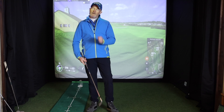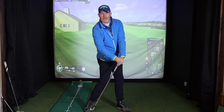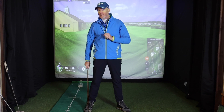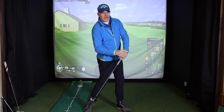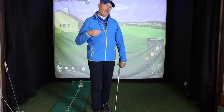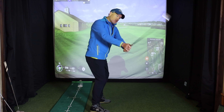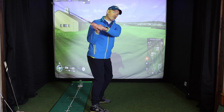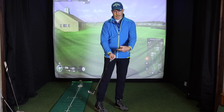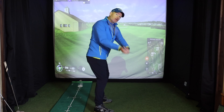If you know the clubface is always open at impact, getting more flexion in the lead wrist would close it, but so would getting more extension in the trail elbow. One of them is definitely beneficial; one is not. Why? Because it's not only having an impact on the clubface — it's also having an impact on the path. If I straighten my trail arm, I'm probably going to be swinging from out to in. Whereas if I use my lead wrist to close the clubface, I can keep the trail elbow bent and maintain a more neutral path.